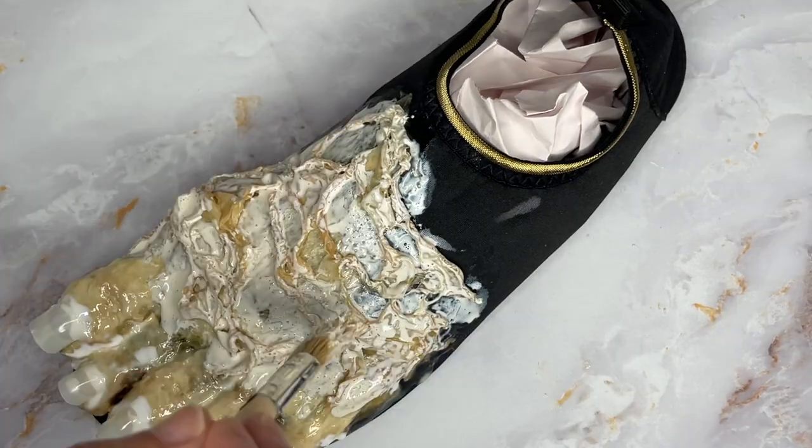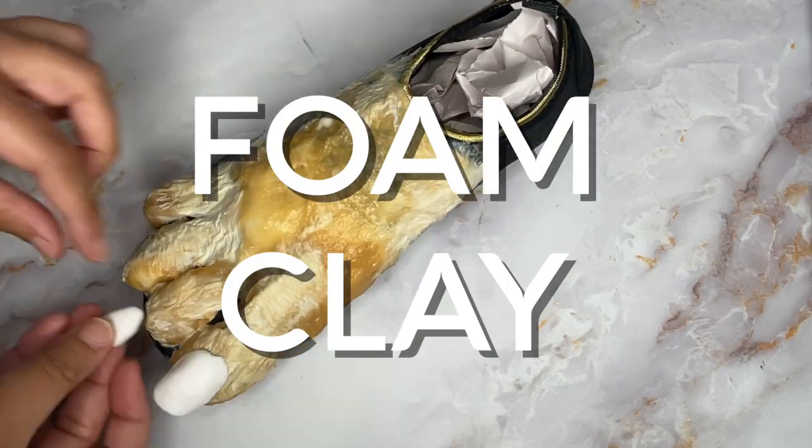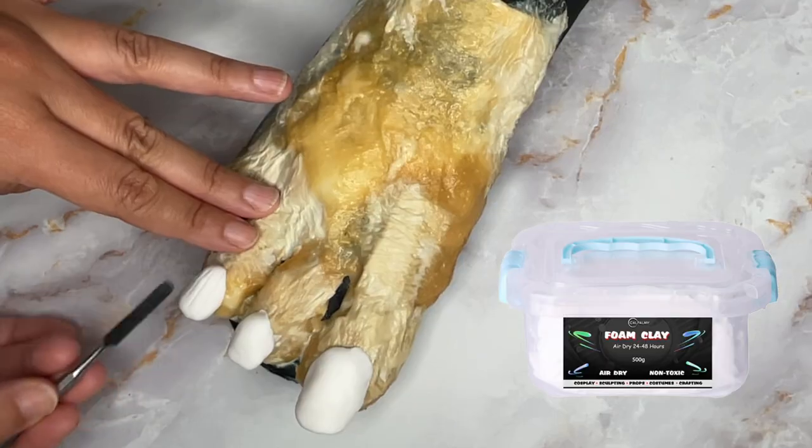Gonna add some latex over that nerney and blend it into the foot. Now the second nail method - using good old foam clay for these, and I did sculpt a little texture in them.